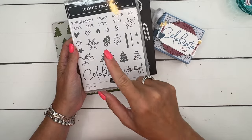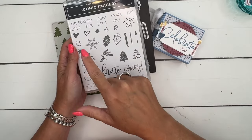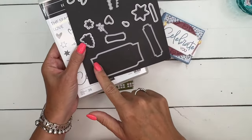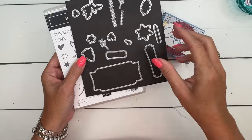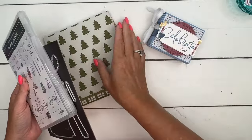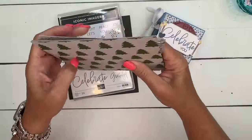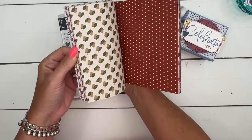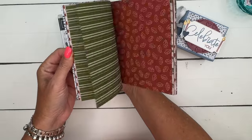You've got fall, winter, Christmas, Valentine's, and these great scripty fonts, and then this great giant die, as well as the dies that cut out those smaller images. To go along with that, I've got the Iconic Celebration 6x6 Designer Series Paper Pack, and it's got the papers to go with each of those as well.